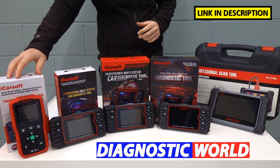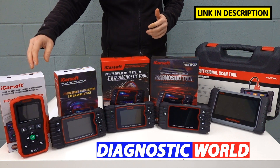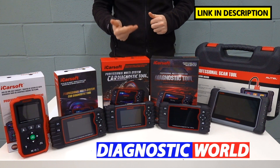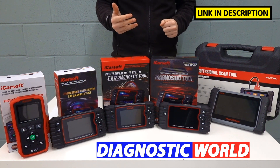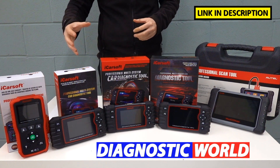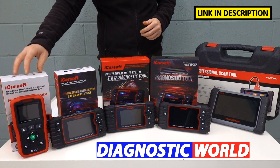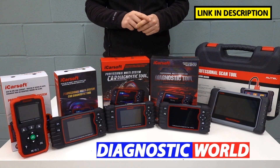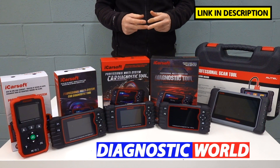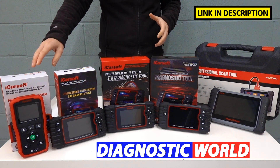We're going to be starting with the iCarSoft VAUSE version 1.0 kit. This kit is basically an all-system scanner, so it will scan the systems in the vehicle like the engine, airbags, ABS, and transmission. If you've got things like air suspension or parking sensors, it really depends on the spec of the vehicle, but if you've got those installed, this should allow you to diagnose that fault. This is the cheapest tool and it also does one special function — the oil service reset. A lot of VAG cars have two separate resets that you need to do, and this will do them both.